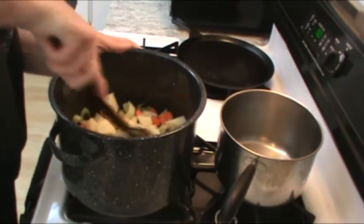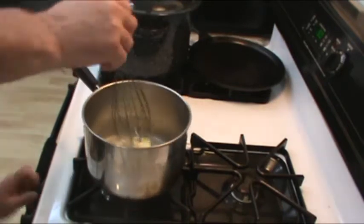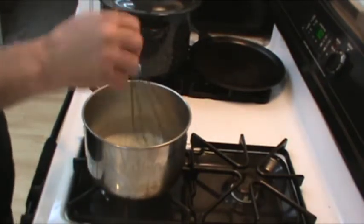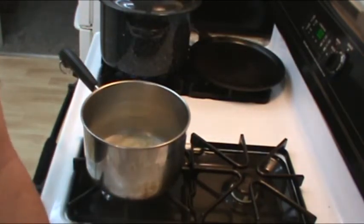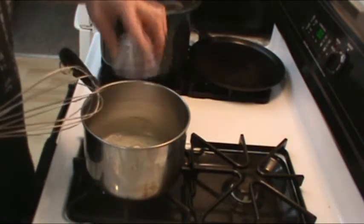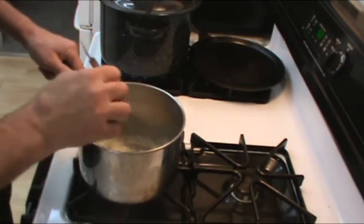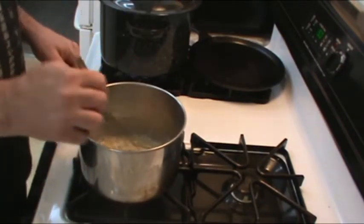Then when we move on to the white sauce, we're going to use 1/4 cup of butter — I'm going to use real salted sweet cream butter. We're also going to use 1/4 cup of flour, 2 cups of milk, and 2 cups of shredded cheddar cheese. Then after the soup base and white sauce are done, we'll also add 1 cup of cubed ham, which is optional. You don't have to have the ham, but I like it and I'm going to use it.